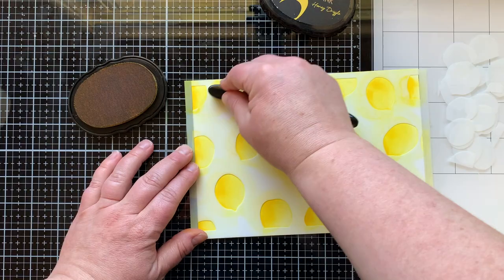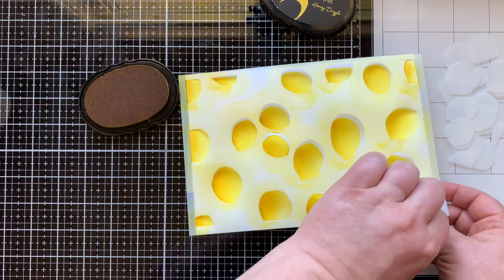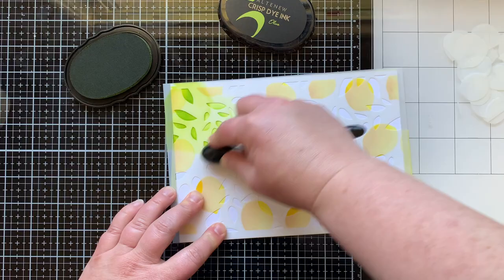To accent that shadow even more I'm bringing in an even darker yellow color, honey drizzle, and that is going to make these appear more lifelike, more rounded, and have some dimension to them. Check it out — aren't they yummy? So bright and so cheery, and I love that added color on the side to make it really pop.